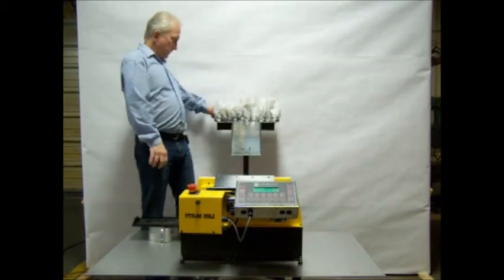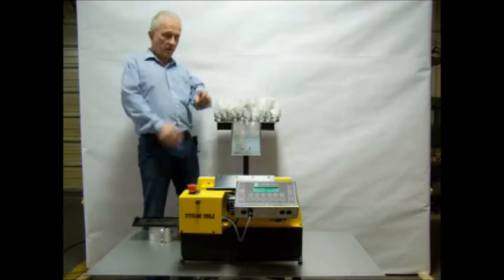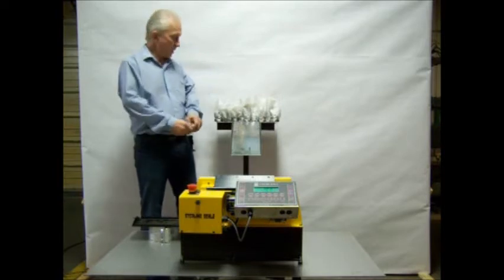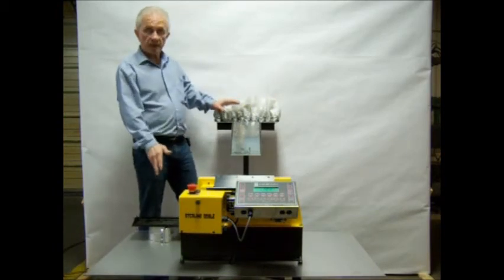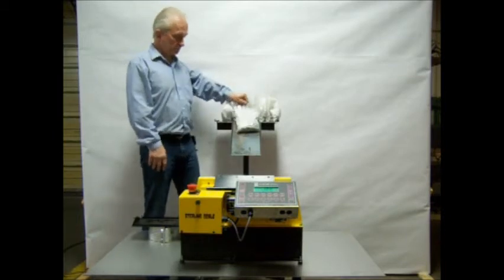What we're going to demonstrate here today — we have bags of screws. We're looking for a screw that's a little over a hundredth of a pound, a quarter inch diameter and an inch long. We've intentionally shorted one of these bags and it will be rejected. It'll come off on my side of the unit. So just watch for the bags.